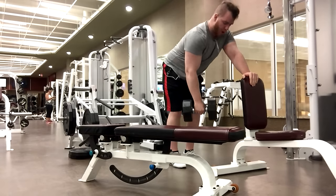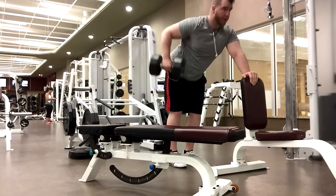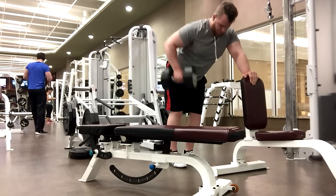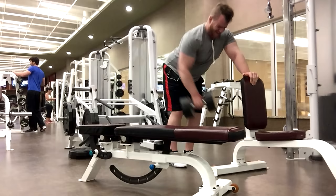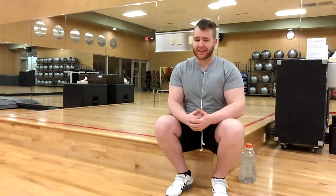Now that we're in the isolation part of the workout, you definitely want to focus on stretching and contraction. Arnold was big on this — the bigger the stretch, the bigger the squeeze. So make sure you're really stretching and squeezing the muscle on every rep. That's a huge tip.